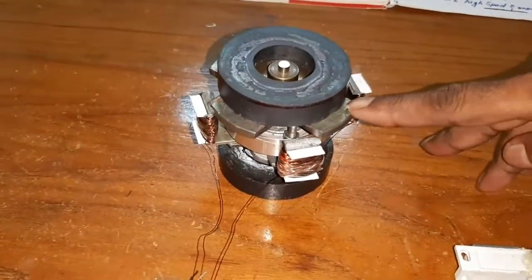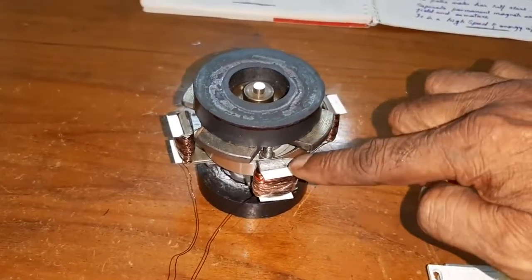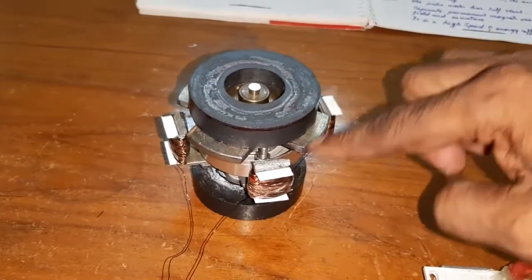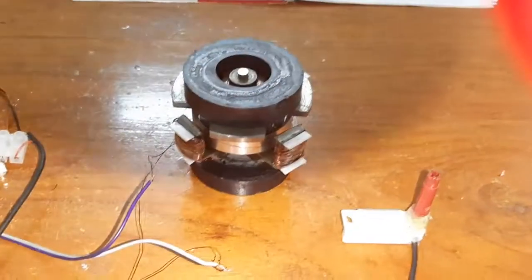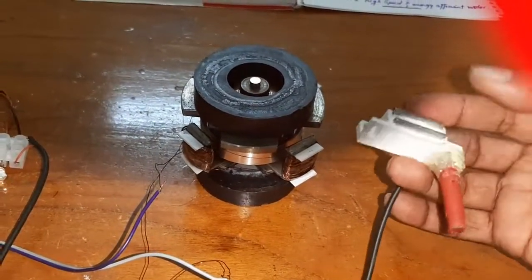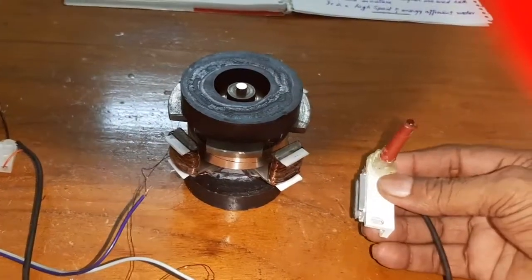Here, look at the armature pole and field — both are north pole, so they repel each other. That's why the armature pole lies between the two field poles. This is the reed switch, and attach it with one door magnet for sticking the reed switch in the proper position.